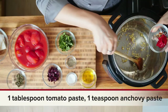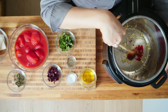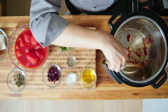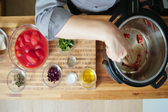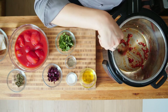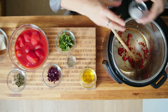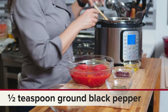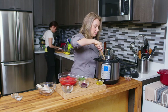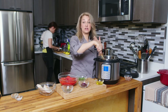Then we're going to add in our tomato paste and our anchovy paste. You can start to hear it sizzling. We're going to cook that all together, let it caramelize a little bit. Then I'm going to add in some salt and a little bit of pepper. We'll just let this cook here for about 30 seconds or so — you can really start to smell it.